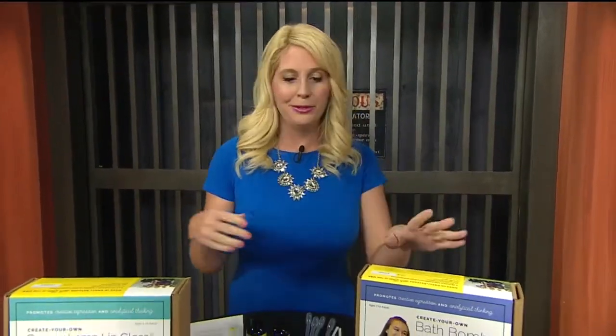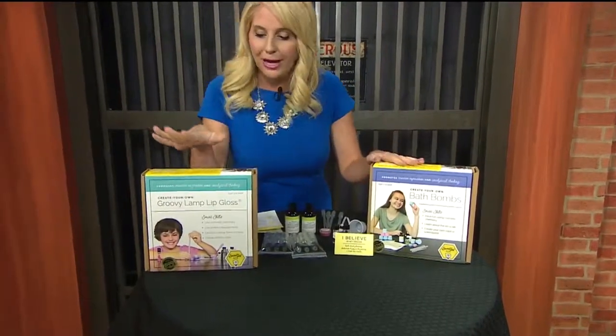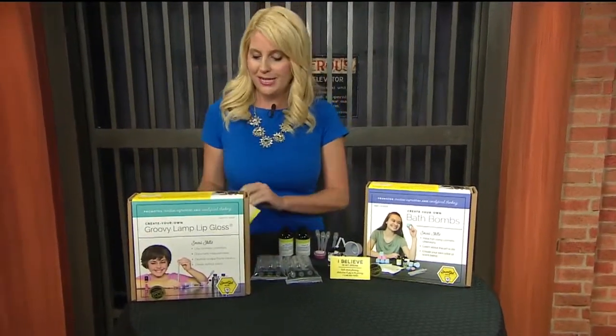We're going to be checking out Handcrafted Honeybee and their unique items. This is for girls specifically age five and up. You can see they have some different ones — we are showcasing a few of these. You can do the bath bombs or you can do the lip gloss. They also do a chap stick.